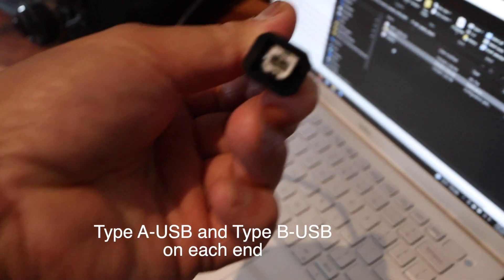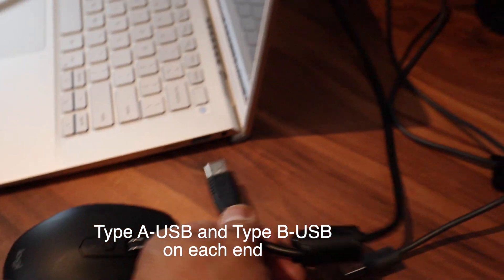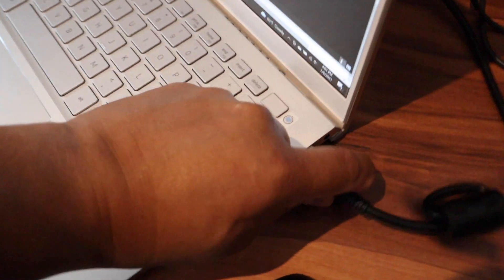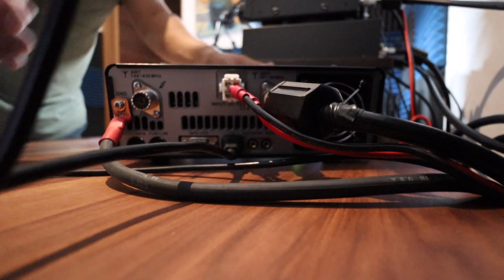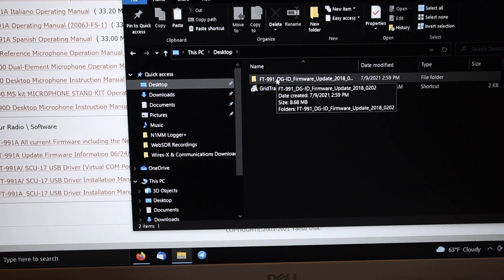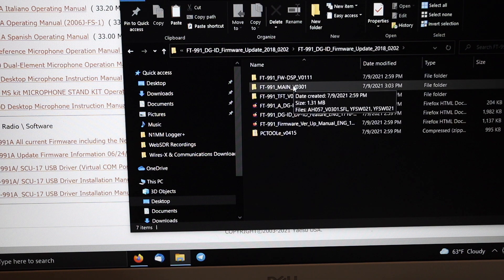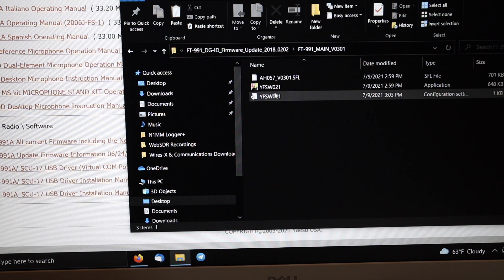The cable you'll need is a USB printer cable — the type typically found on a printer — connected to your Windows laptop. After downloading the firmware, find the location where you extracted the file. I'm going to do the main version first, version 3.01, using the program YFSW021.